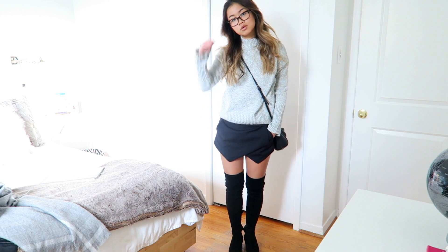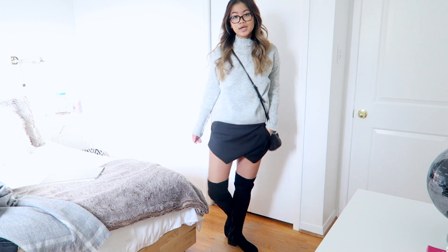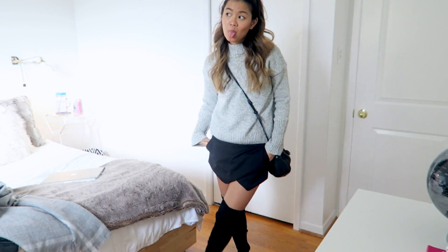This look I absolutely love — it kind of looks like a look I did last year with a sweater and leather skirt, except this year I wore this sweater from Shein.com with a Zara skort. I just put on a comfy sweater and I was good to go. I thought this was really cute for fall and definitely screamed sweater weather.